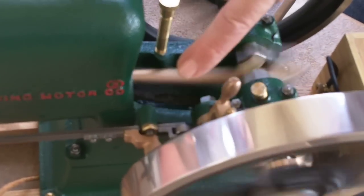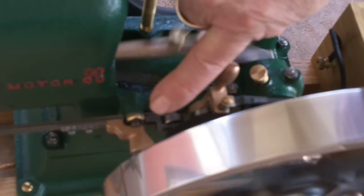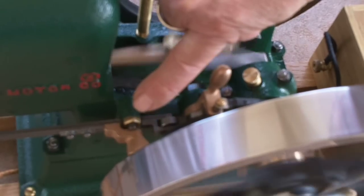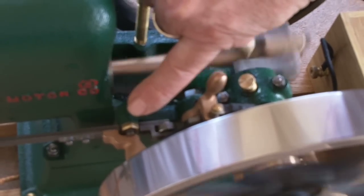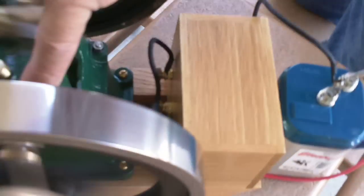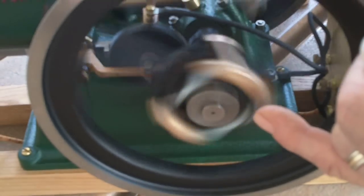I'm pointing my finger down here — this is the latching mechanism for the exhaust valve. When that kicks in, that's holding the valve open, making it so that it won't fire. Our governor is back here; you can see part of it on the back side of the flywheel. And then the weights for the governor are around front on the front side of the flywheel right here. These spread apart and slide all that back.